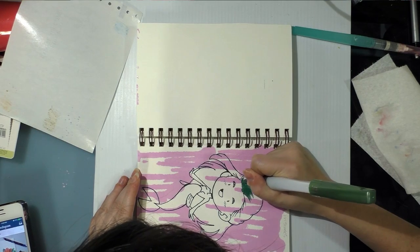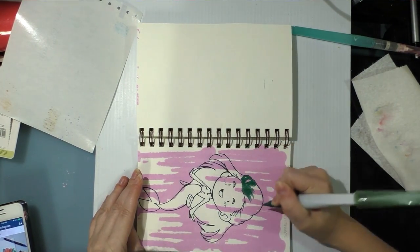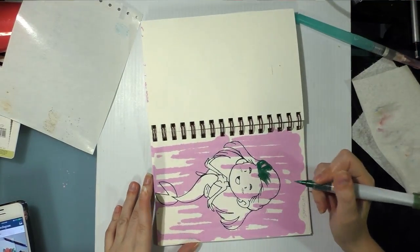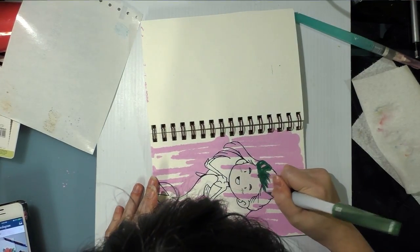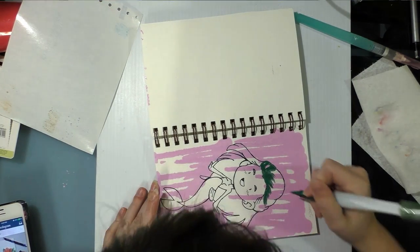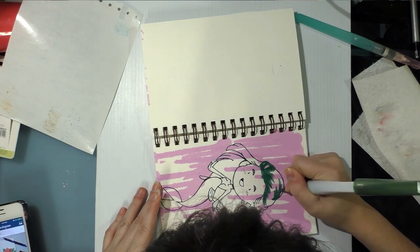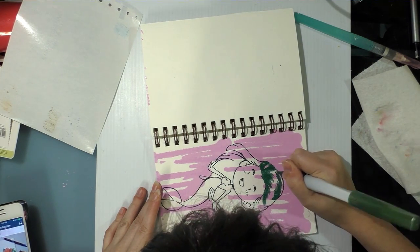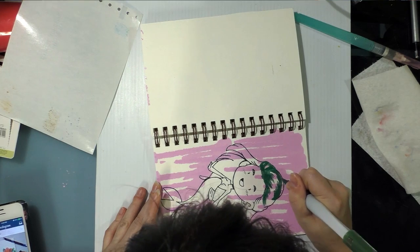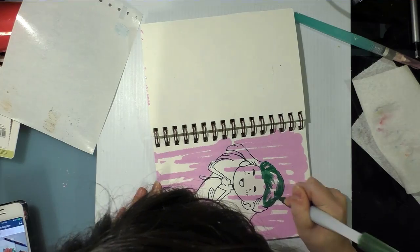I'm excited that one came in my ArtSnacks this month because it gave me an opportunity to play around with them. I am doing a mermaid for my January 2016 ArtSnacks field test. I've already done the background in pink Krink — that's what came in my box, and not my favorite color, but you know.